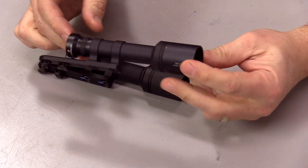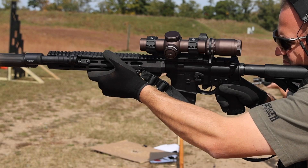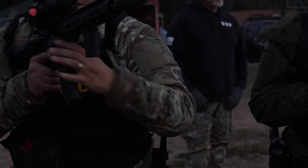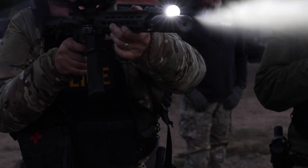I have a 16 series flashlight from Arisaka that I've been running on a rifle for a long time, and I really like this light. It's very bright. It uses Malkoff heads and you can use Surefire clickies. My only complaint was that it's not an 18650 — it's a little smaller, a little slimmer.